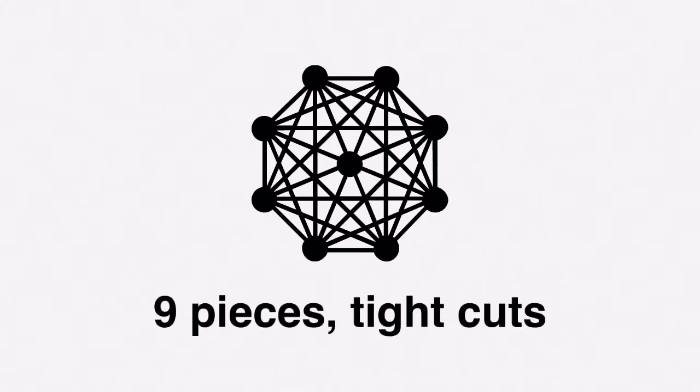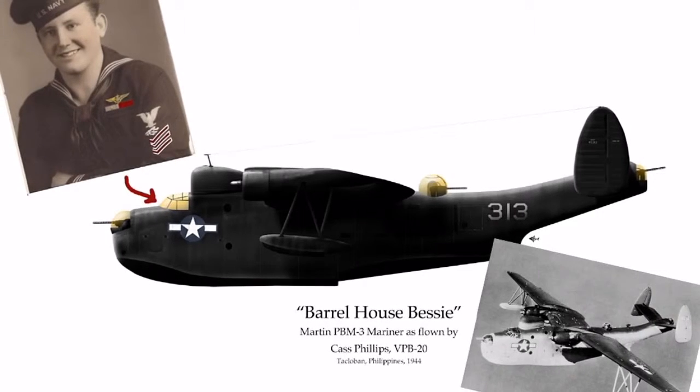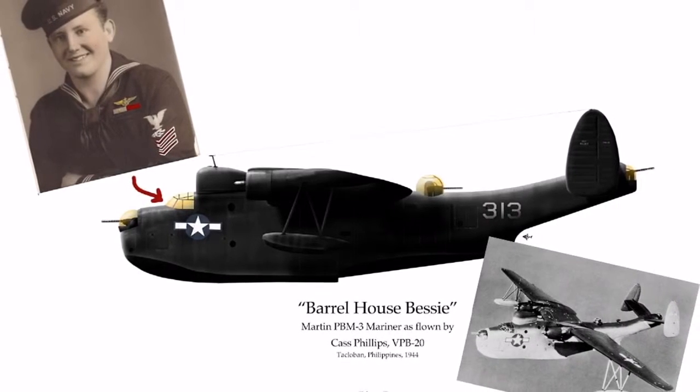Recently I designed one that's kind of complex, and someone asked me to make a video about how to build it. It's World War II Navy bomber pilot Cass Phillips' PBM Mariner.